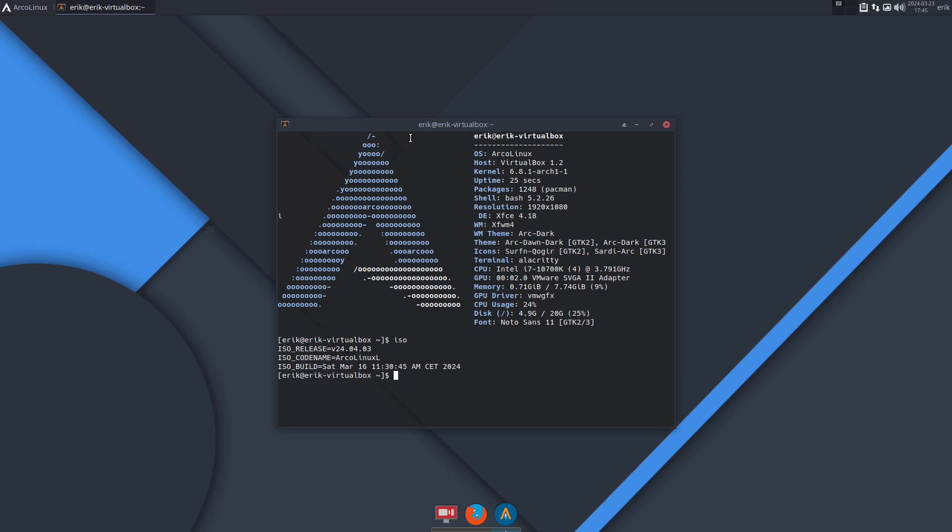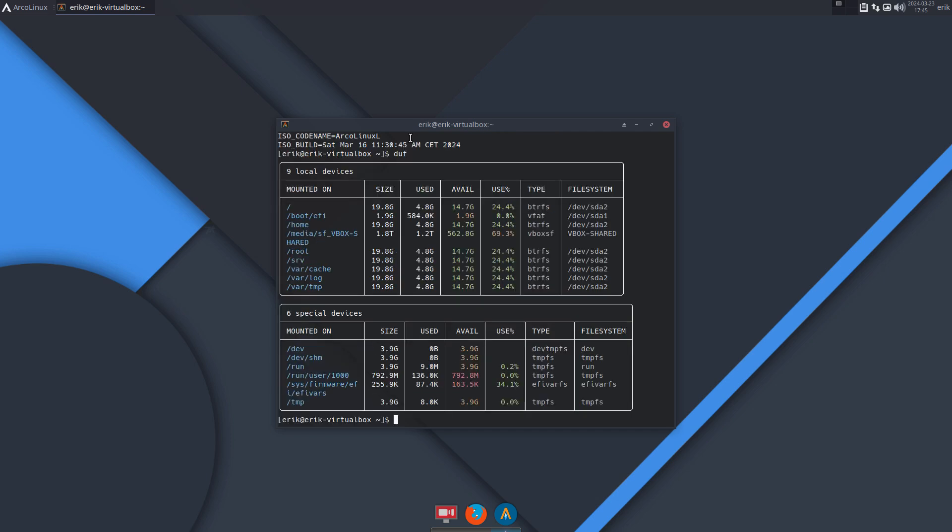The ISO that's going to be released in seven days is already available, and I've set it up formatted as Btrfs. With Btrfs you get sub-volumes that you create — you have home, root, the home for the user root, and the server, plus var/cache, var/log, var/tmp — all these sub-volumes. It's basically Btrfs.